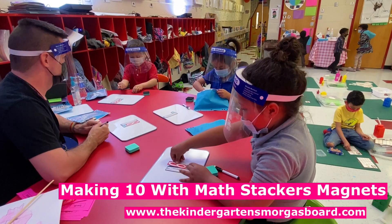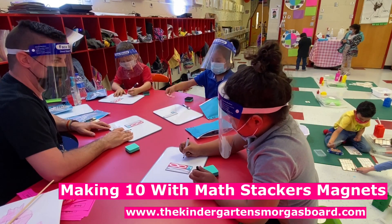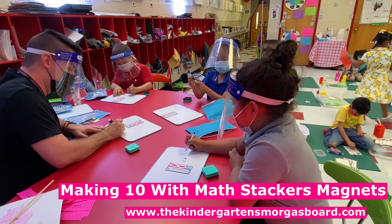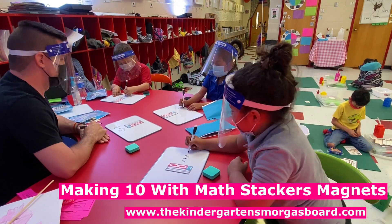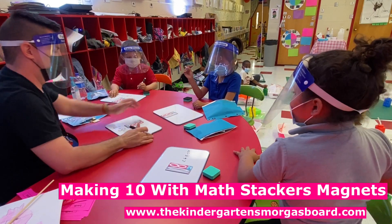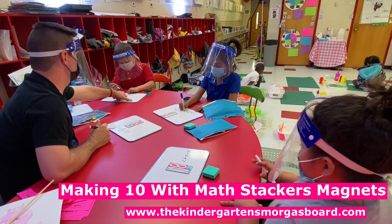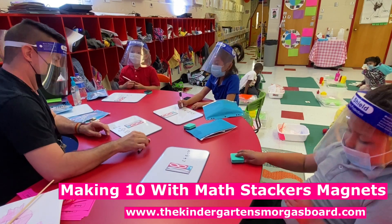Two plus eight equals — three? So Oscar, I want to show you how to write those equations. We're going to write two, plus, what's our next number? Eight. Eight. Equals. Ten. Very good. Oscar, can you read your equation for me? Two plus eight equals ten. Very good. And how did we add? Put together and count. All right, you can erase your board. Take off your eight and your two. Leave your ten.